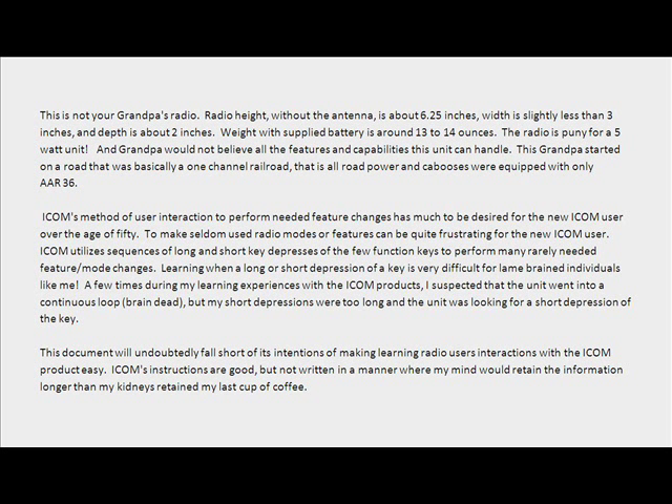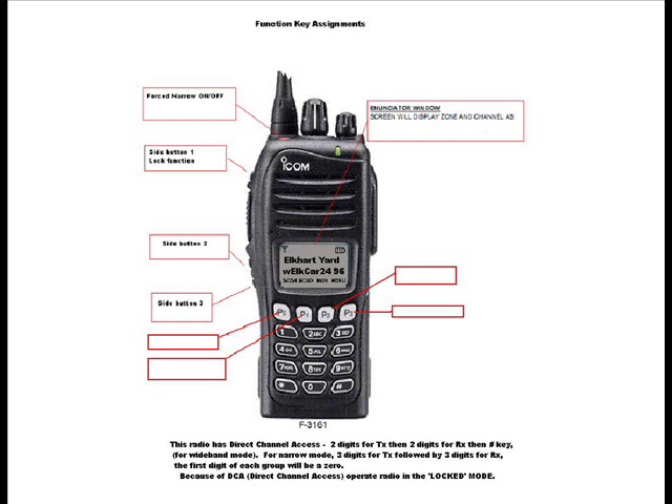This document will undoubtedly fall short of its intentions of making learning radio users' interactions with the ICOM product easy. ICOM's instructions are good, but not written in a manner where my mind would retain the information longer than my kidneys retained my last cup of coffee.